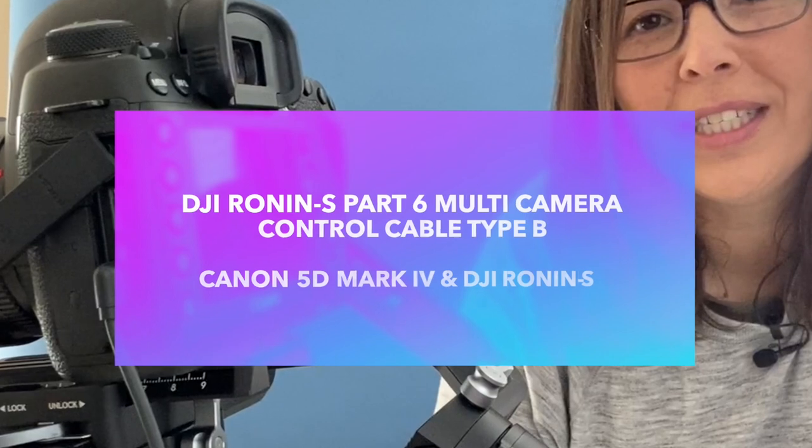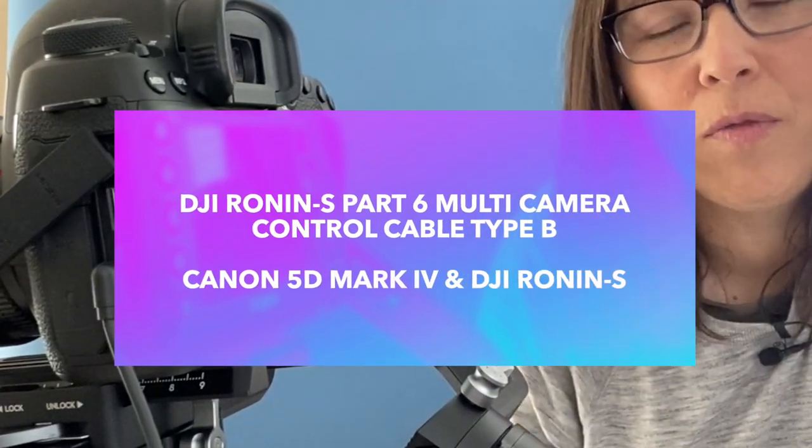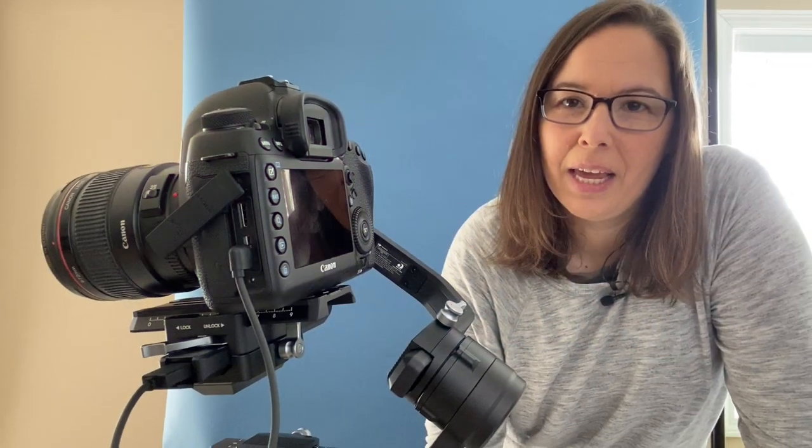So there are two cords on the market by DJI for the Ronin. There's the Part 5, which is the Type C, and then there's the Part 6, which is the Type B. If you have the Canon 5D Mark IV, you want the Part 6, which is the cable control Type B.